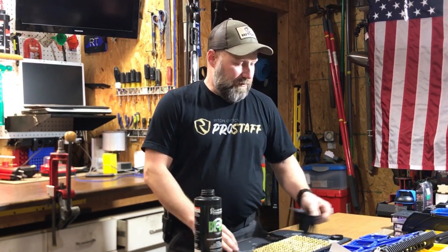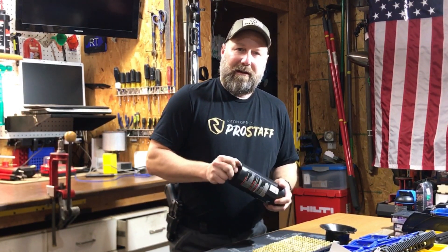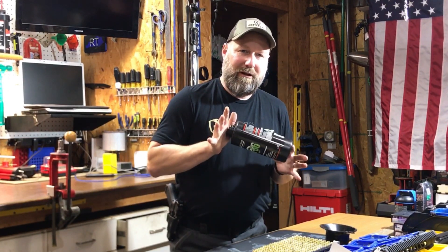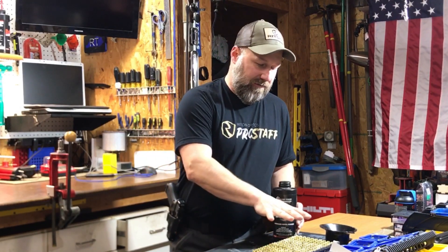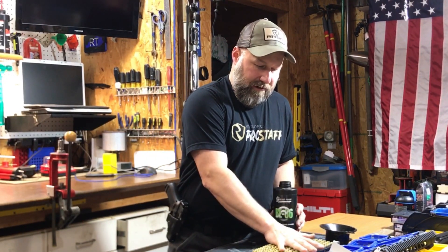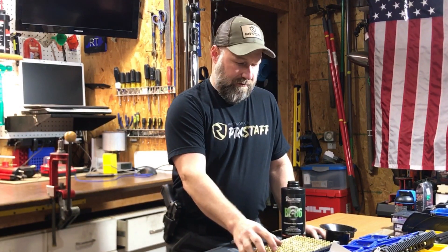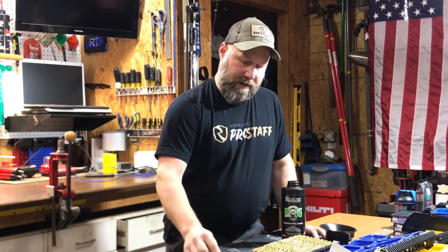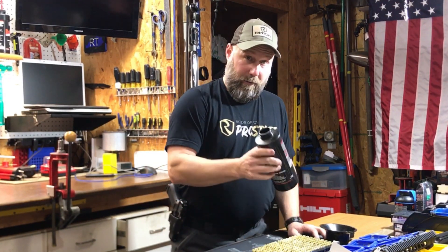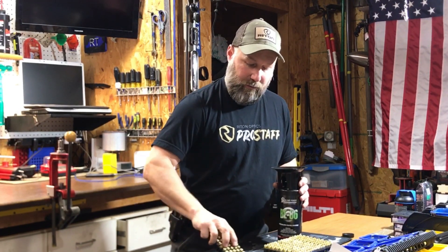One of the questions I got, I think it was on the YouTube page, was: how many rounds would the Alliant powder cans hold? I just happened to empty this one out today in the process of loading up about 600 and some rounds of 9mm. I've got 440 rounds set out here, and we're going to give it a go and see what it does — because curious minds want to know.